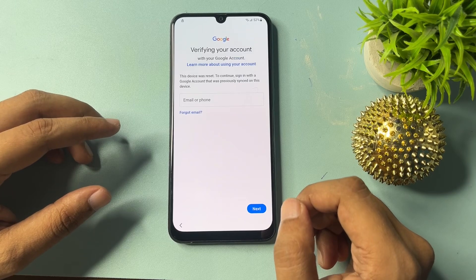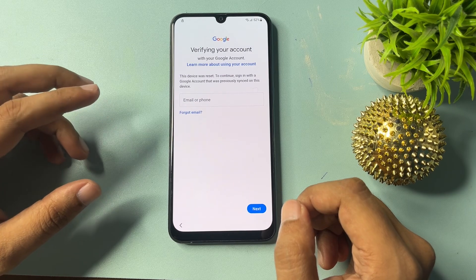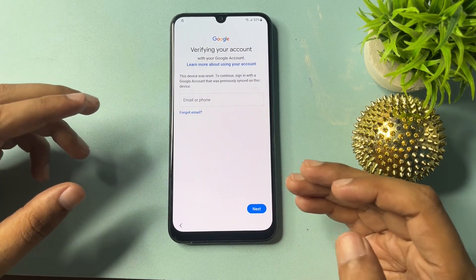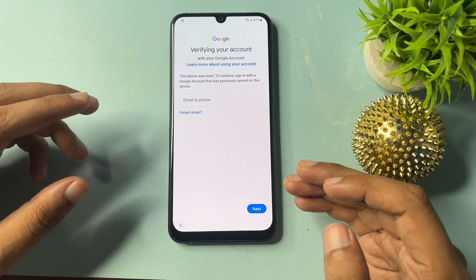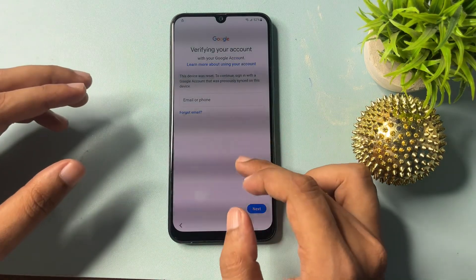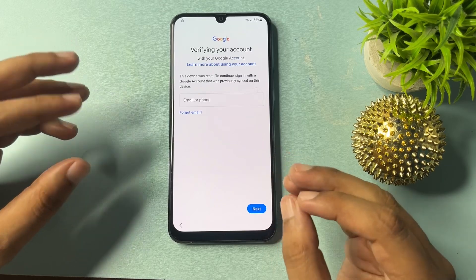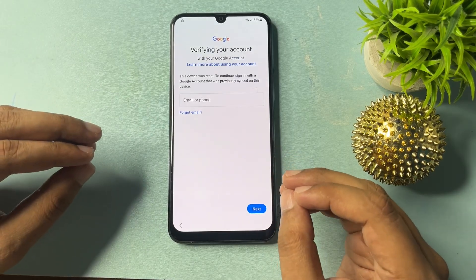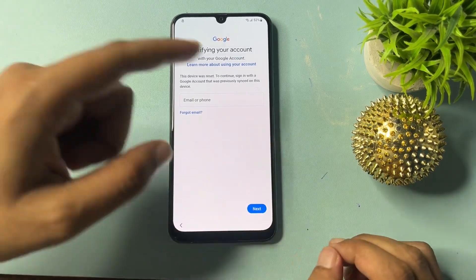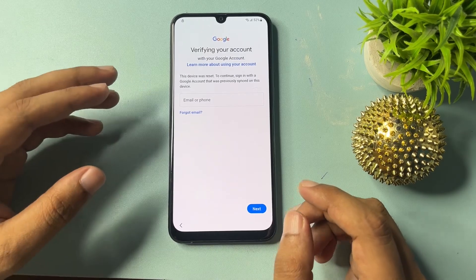When you click on the Gmail account option, it will ask for your Gmail account and password or phone number. With those you can unlock your smartphone. If you remember your Gmail ID and password, you can unlock here. But if you don't remember your Gmail ID and password, you can't bypass this phase normally. So here I will show you how to bypass this screen with some tips and tricks to get a skip option and bypass FRP.